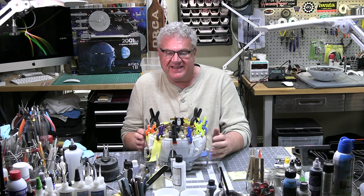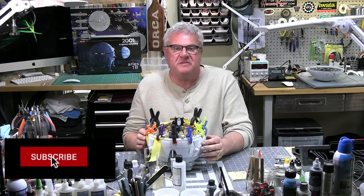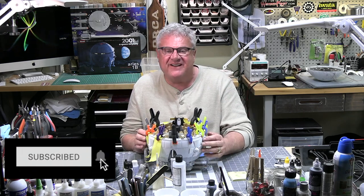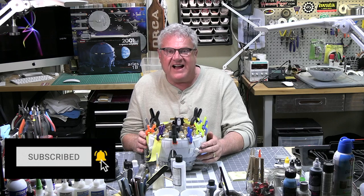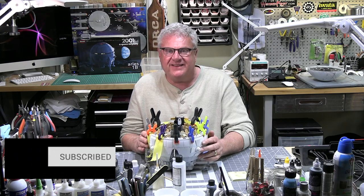Hi everybody, welcome back to Spruverse, my scale model universe. Back on the bench is the Aries 1B from Mobius — this is from the motion picture 2001: A Space Odyssey. If you're just finding me for the first time, welcome — please like and subscribe, it means an awful lot to me. This is the third part of this series, so if you really want to know what this is all about, go back to the beginning.